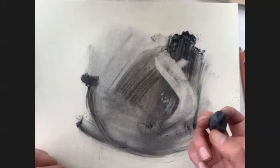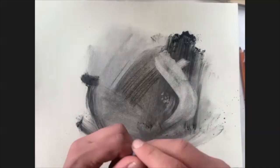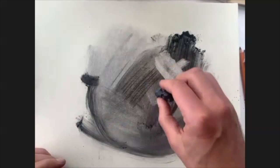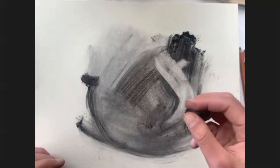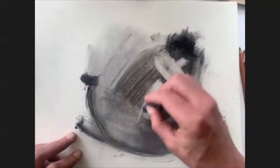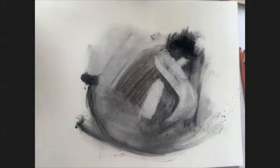Depending on how much pressure you use, the kneaded eraser can be used for both blending and erasing. With a lighter touch, it's only picking up a little bit of material and kind of working to blend it as well. And then you press a little bit harder and you start picking up more material. So that's my main eraser for charcoal.